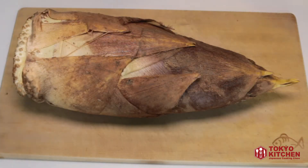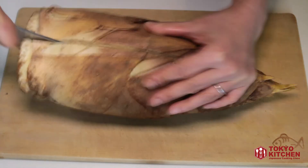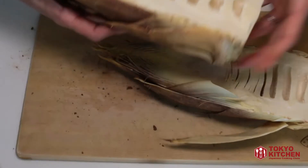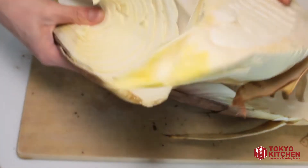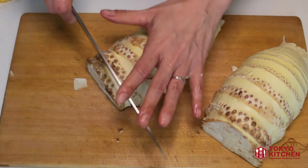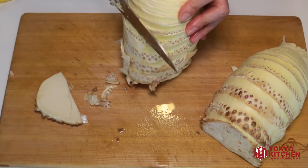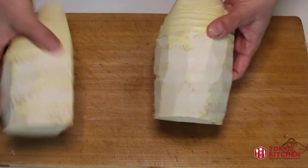Let's get started. I'm going to cut it in half — it looks like this inside. It has layers of skins, so let's remove them. Skin removed. This bottom part and these dots are too hard to eat, so I'm going to cut and shave those off.